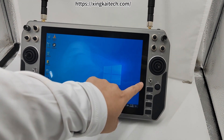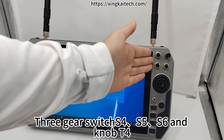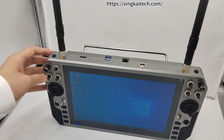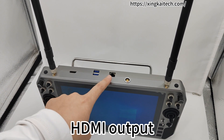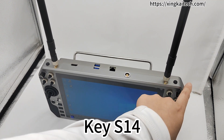S16, ring hook, thumb rocker, right flat rocker, 3 gear switches for S5 and S6, knob T4, screen key S13. Antenna, USB, SIM card slot, T-card slot, HDMI output, headphone jack, antenna key S14.